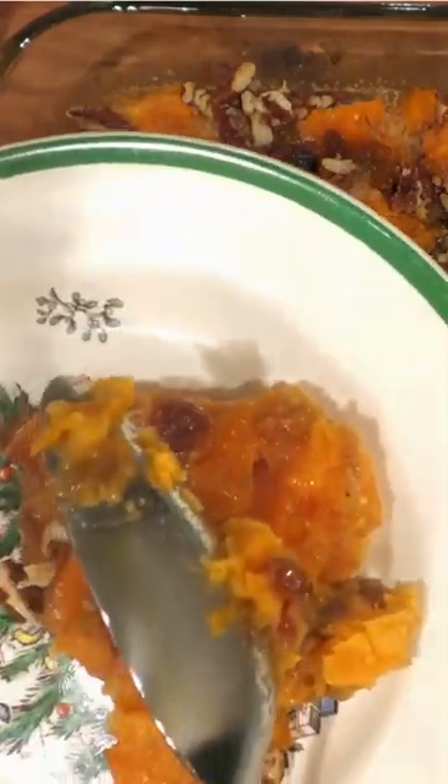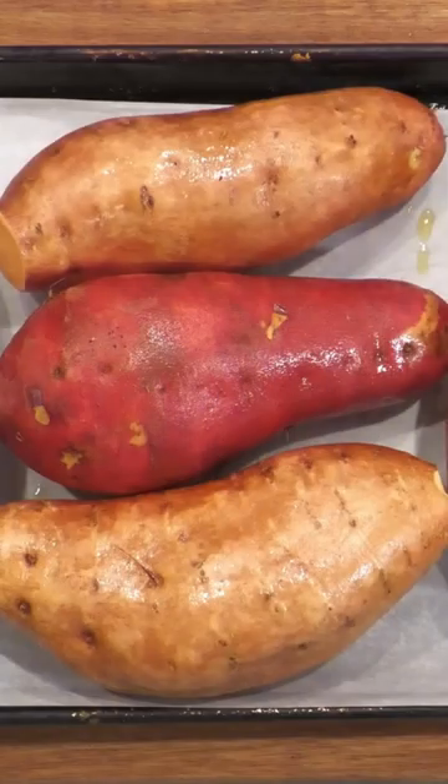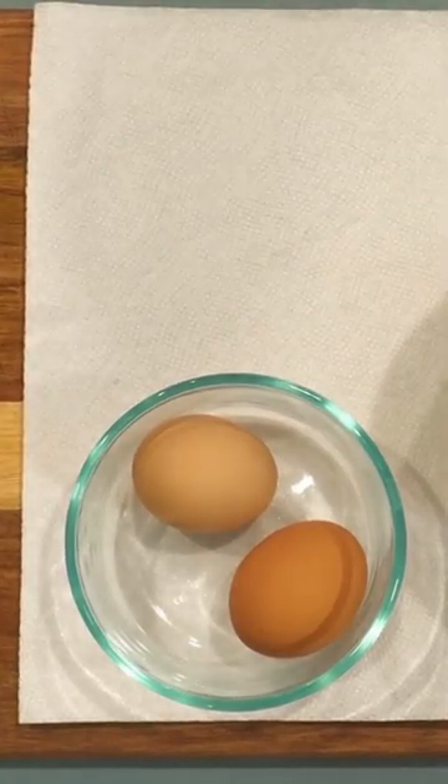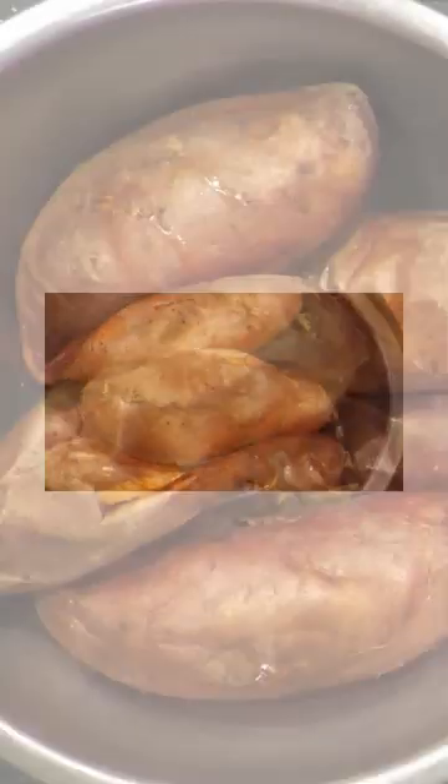Traditional sweet potatoes topped with marshmallows. Begin by preheating your oven to 400 degrees to roast for about 45 minutes to an hour. Mix the eggs, sugar, melted and cooled butter, then vanilla. Once roasted and cool enough to handle, remove the skins.